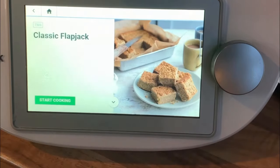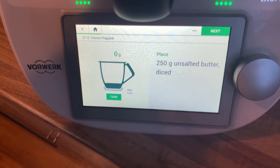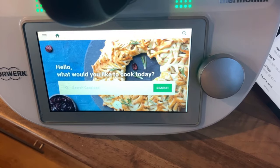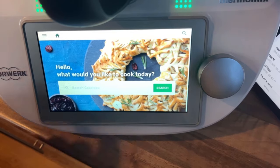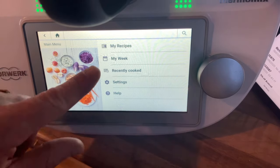A big washing-up saver is that this thing actually weighs as you add ingredients — you can see it going up, and it's very sensitive too. I think that's a great addition. Of course, like most modern technology, all of this is linked to your smartphone, so you can search the Cookidoo app on your phone and add what you want to eat, and it will link up with your Thermomix.